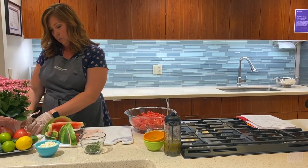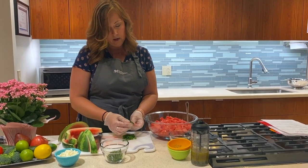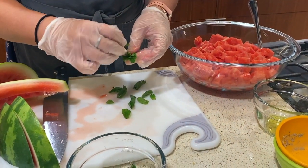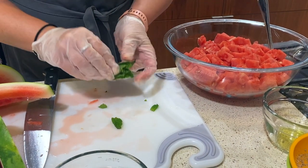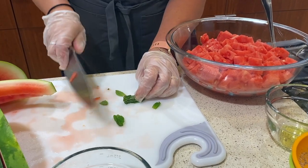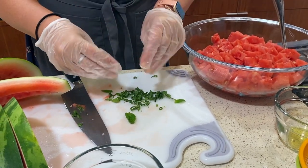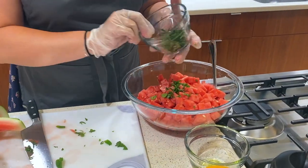Then we're going to work with our mint. I've gone ahead and chopped some up, but I've got a little bit here to show you. If you're familiar with cutting up leafy herbs like this — if you've ever done basil as a chiffonade — you can do the same thing with this mint. I'm just going to kind of stack up the leaves together and then roll them tightly into a little cigar shape. Then using my knife, I've got these little mint ribbons. Real pretty. So we're going to sprinkle that in along with the rest of this mint.